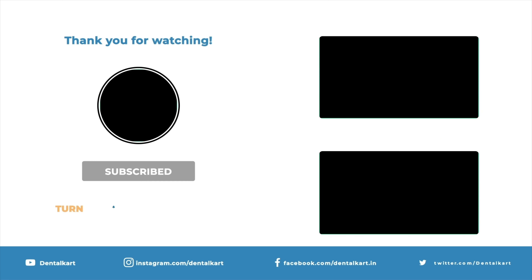Coming to the mandibular forceps of the kit: mandibular anterior forceps have a vertical hinge with beaks positioned at a 90-degree angle to the handle. The beaks are identical, short, and close, with smooth and concave surfaces. This design allows for the smooth extraction of the six anterior mandibular teeth from canine to canine.